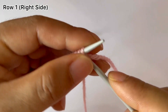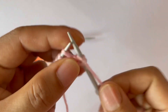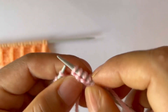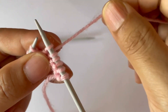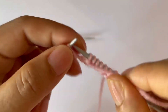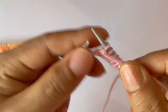Row one, right side: knit your edge stitch through the back loop and start the repeat from here. For the repeat pattern, slip one purlwise and knit three — one, two, three. That's the repeat: slip one purlwise and knit three. Repeat again — slip one, always yarn in back, slip one and knit three. One more repeat: slip one, knit three — one, two, three.